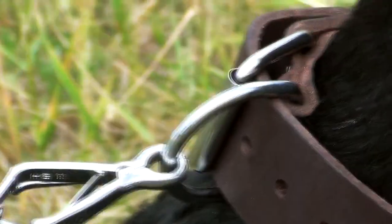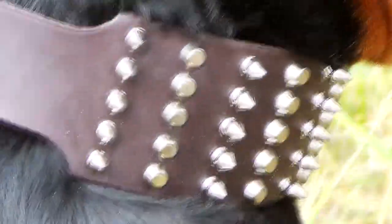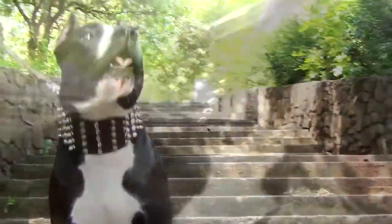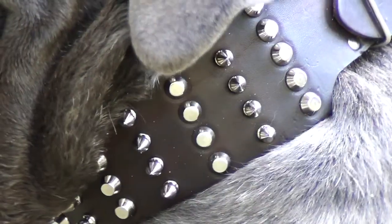The durable buckle and D-ring attachments are made of nickel-plated steel. Nickel plating protects it from corrosion and adds a captivating silver shine.